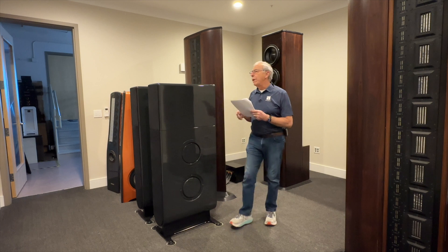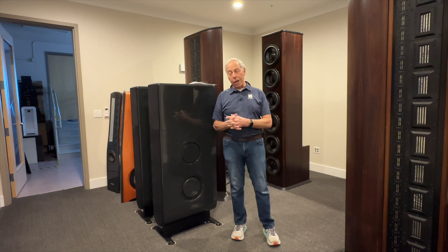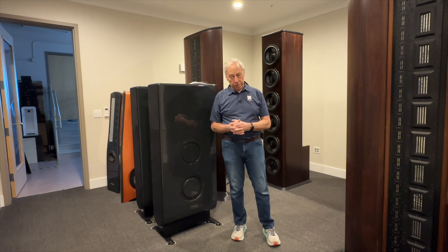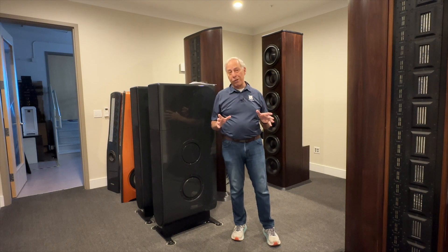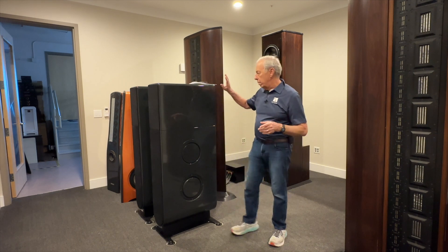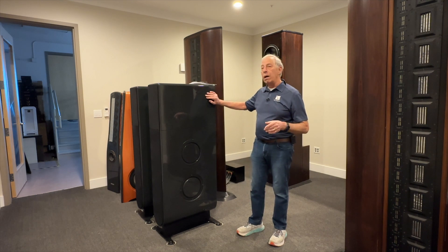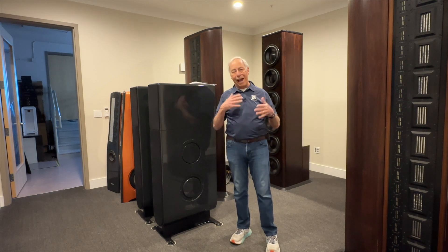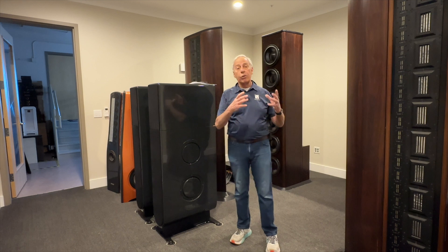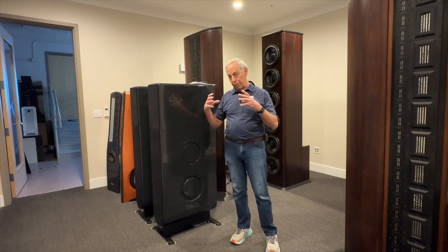My opinion on the quality of parts in crossovers is very strong — you want to put the best parts you can afford inside a crossover. When we build speakers like the FR-30 or the Aspens, we spend a ton of money on the crossover and its parts, and we listen for endless hours to capacitors and resistors, of which there aren't many in our crossovers.